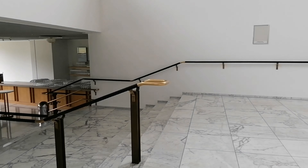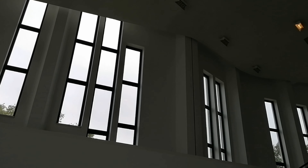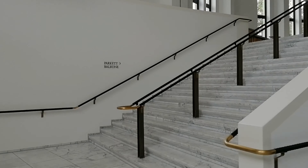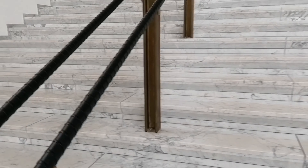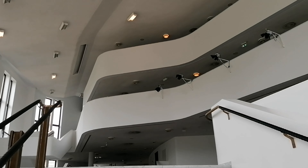Make sure to look up and all around as you take the marble steps into the foyer. Another welcoming design feature?